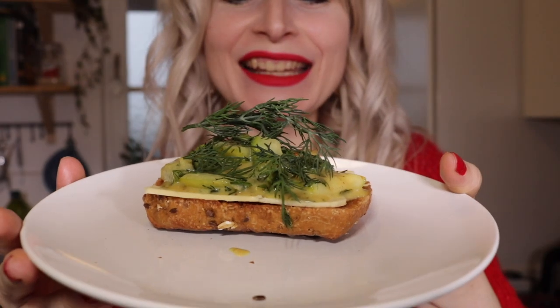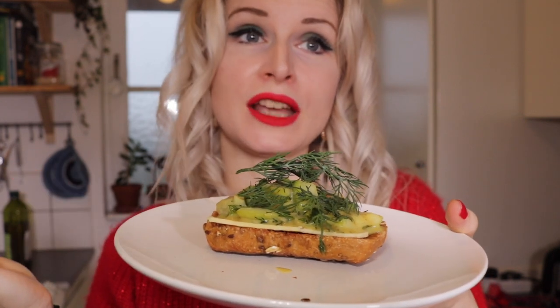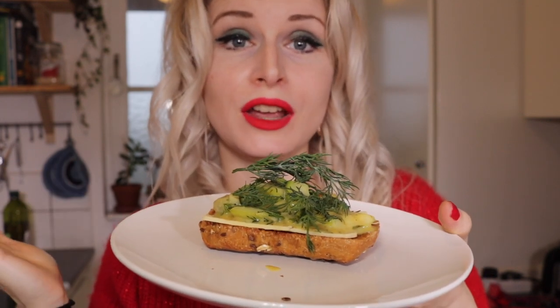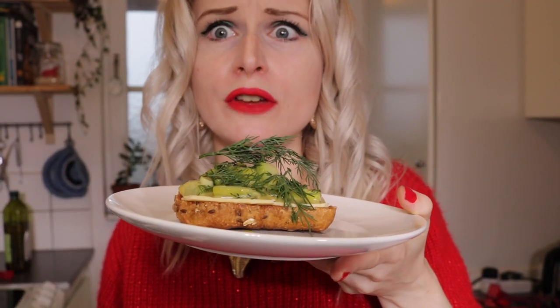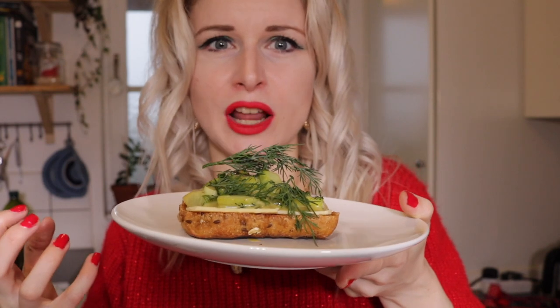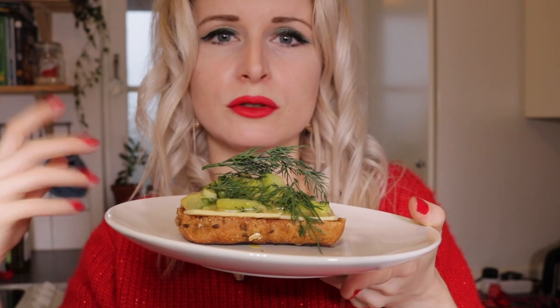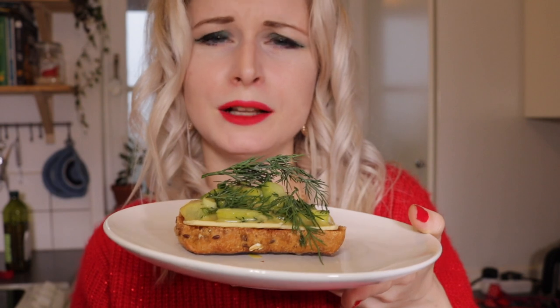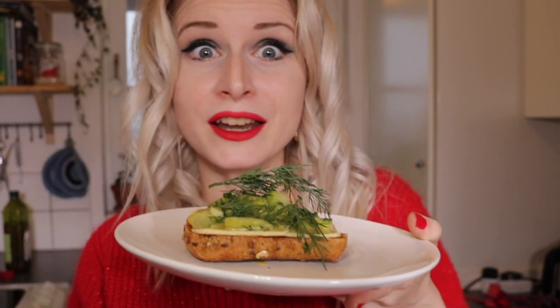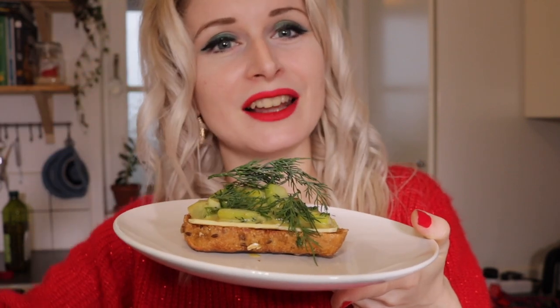One way to eat your Scandinavian mustard herring is to simply put it on an open sandwich with some vegan butter and maybe some vegan cheese. Oh my god, it's just so good! All the flavors are like an explosion — the mustard, which is very spicy, the sweet taste from the sugar, the dill, the spring onions. And then you've got the sloppy courgette, which is like the fish. It tastes great on a sandwich.